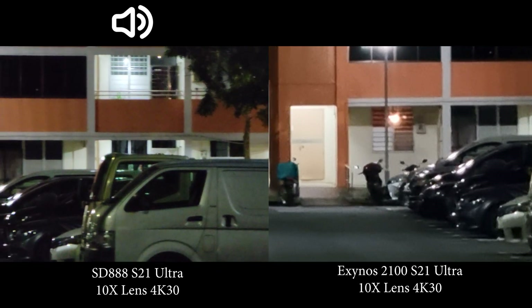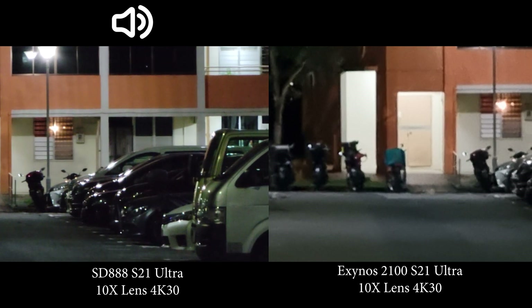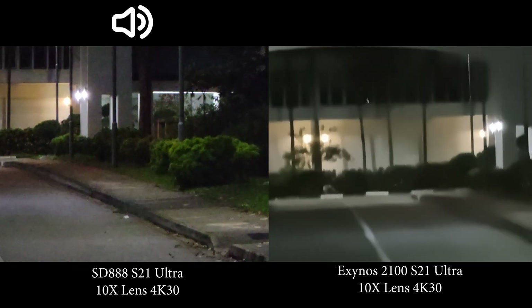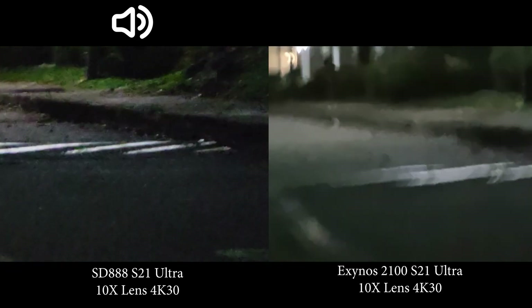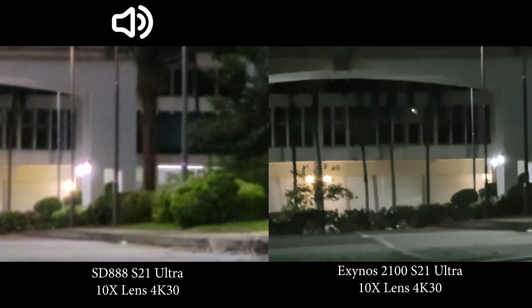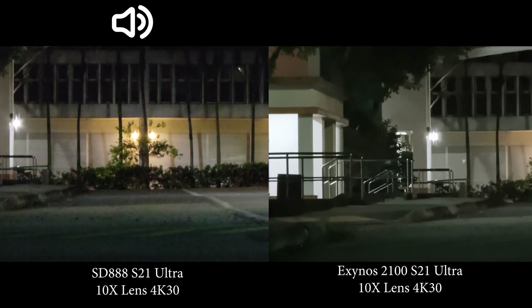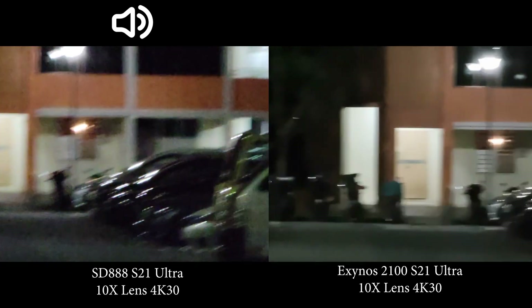At 10x zoom, you can definitely see that the Snapdragon is better. After confirming the Exynos is using its periscope lens, it's still much better on the Snapdragon. Placing both on a tripod to eliminate shake, the Snapdragon has better colors, more detail overall. The Snapdragon is clearly better at 10x zoom.